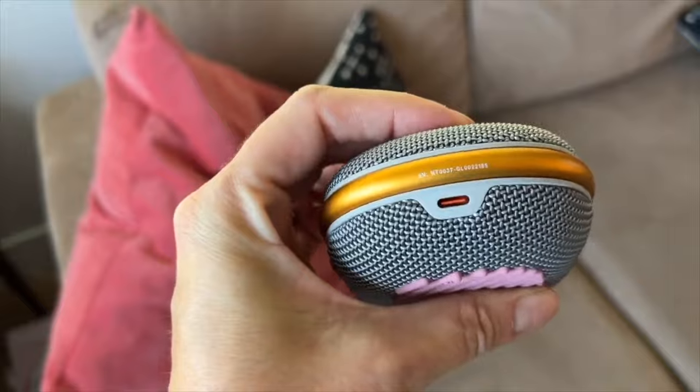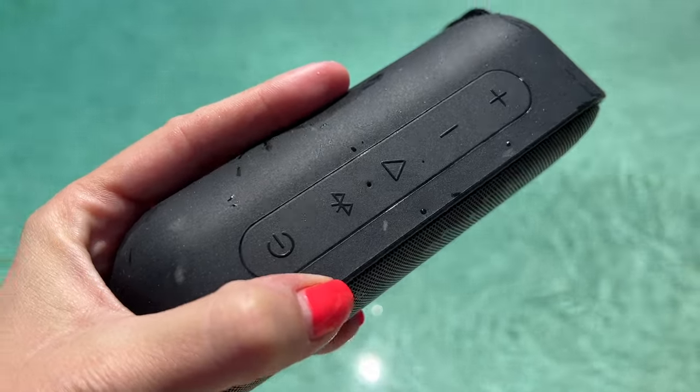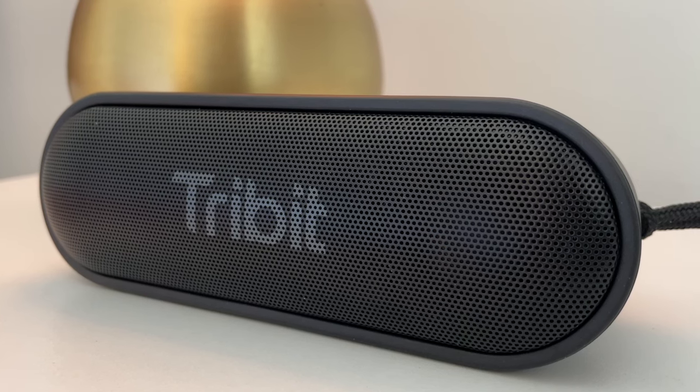You can also check out the surprisingly good Tribit X Sound Go, since it's under $50 and sounds great while also matching a lot of these mini speaker features, including an aux jack, speakerphone, and USB-C charging.